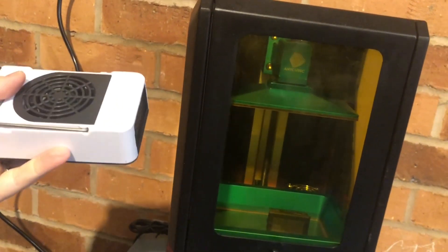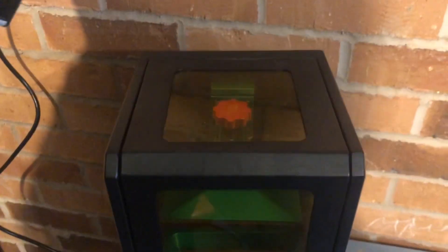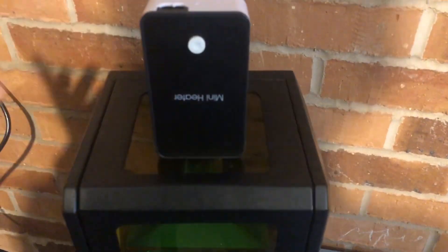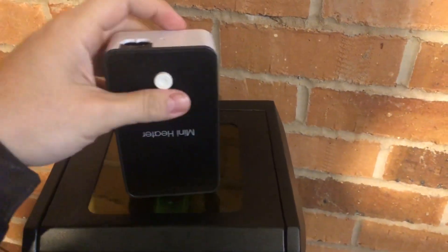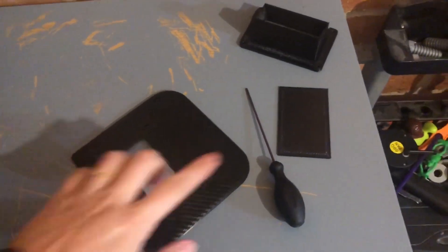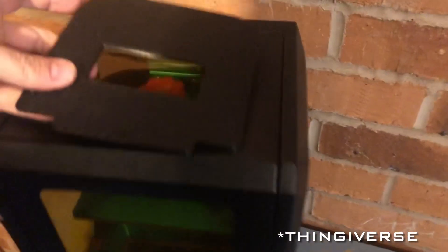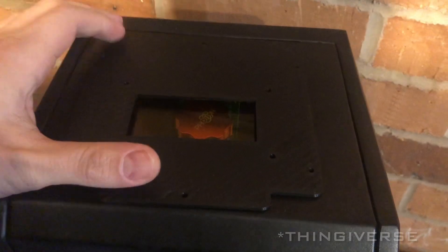I thought about securing it externally, maybe on the sides, but I think the best option is to mount it on top. Because of that, instead of drilling the acrylic, I've designed a few things — I'm going to leave the link in the description. It's free on Tinkercad.